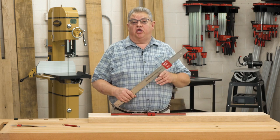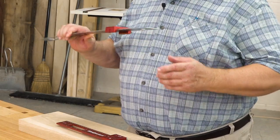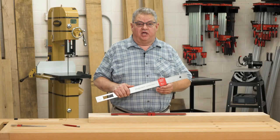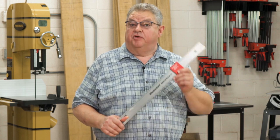So if you're looking for a rule that's easy to read, easy to hold, stands on its own, and doubles as a marking gauge, you're looking for Woodpeckers' latest one-time tool, the bench rule.